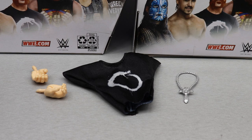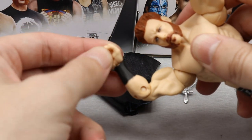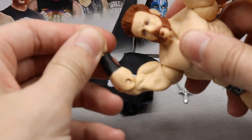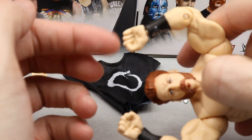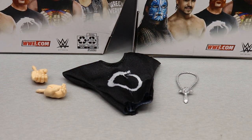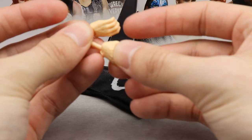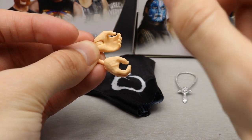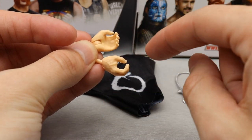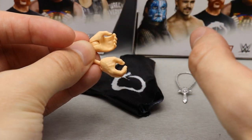Getting into Sheamus' accessories: for his interchangeable hands he does come with fists out of the packaging, but they are kind of loosey-goosey — they wiggle a little bit, which I don't love. He also comes with mic-holding hands, which are excellent. Every figure should come with mic-holding hands, fists, and signature hands — that should just be automatic.